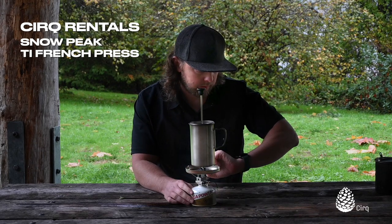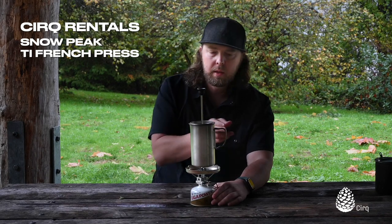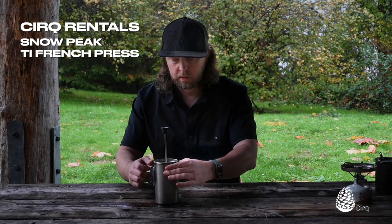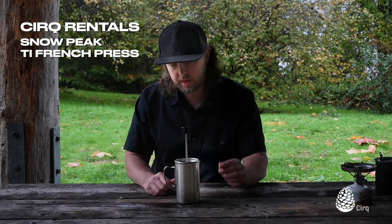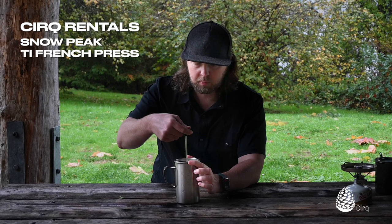Great options there all around and we're right at about three minutes here, so I think we're about ready. We could go ahead and pour this cup of coffee. We've let it sit, we've let our coffee grounds settle, and now we're just going to very slowly depress our plunger.